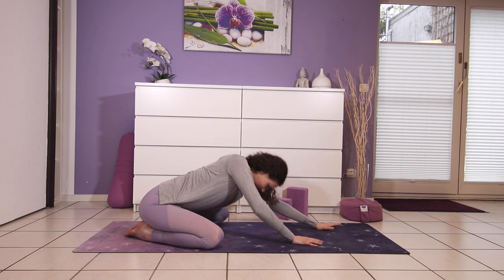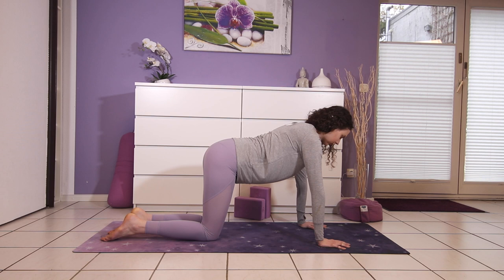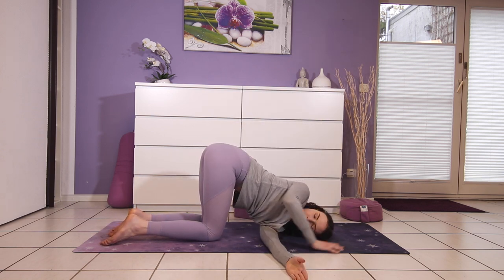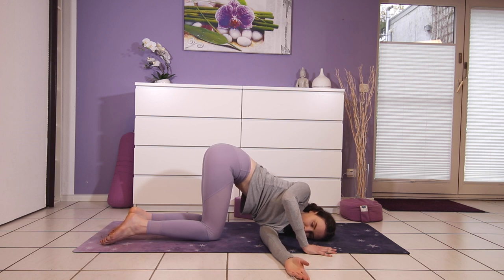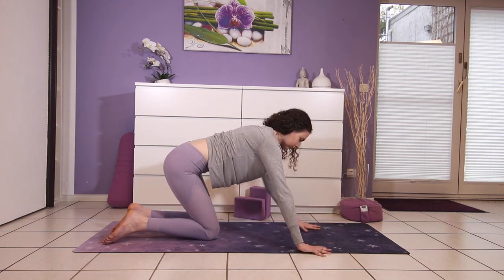Walk the hands back. Knees come together, coming into tabletop pose with the knees directly under your hips. For thread the needle, reach your left arm all the way up and twist, then exhale, thread your left arm underneath you and bring your shoulder and your ear to the floor. The right hand can push into the floor right in front of your head. Push into the right hand to come back up, back to center.